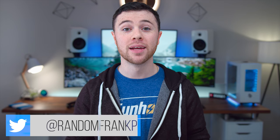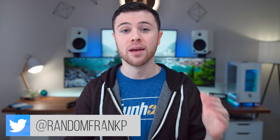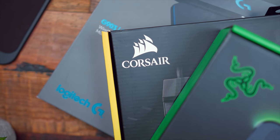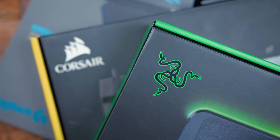What's up guys, I'm RandomFrankP. Today we have the comparison to rule all comparisons out there. This is a trio head-to-head with the Logitech PowerPlay versus the Corsair Dark Core and MM1000 Qi Charging Wireless Mouse Pad with the new Razer Hyperflux Mamba and Firefly Hyperflux — the leaders from the top three gaming companies, each offering a wireless mouse charged exclusively from its mouse pad.